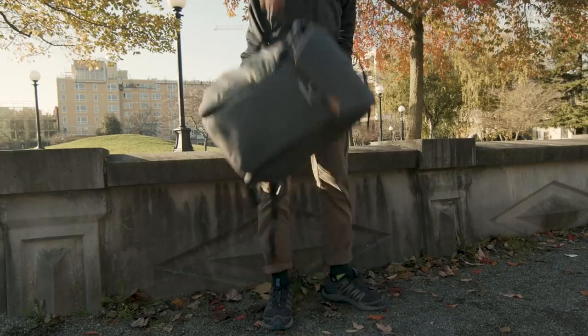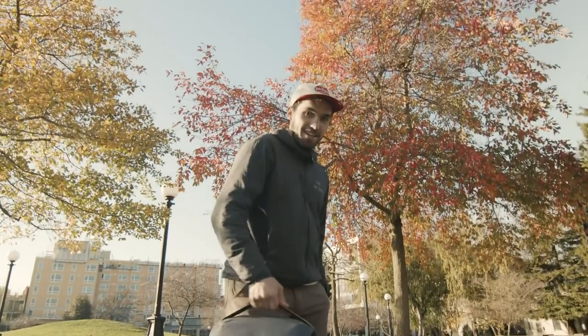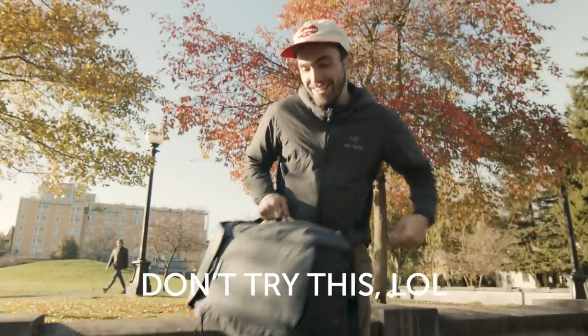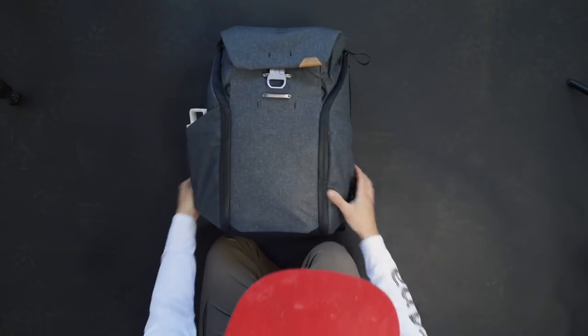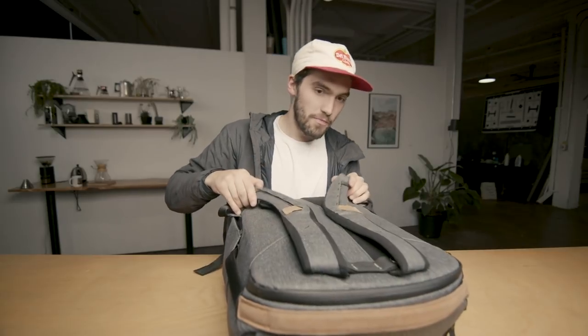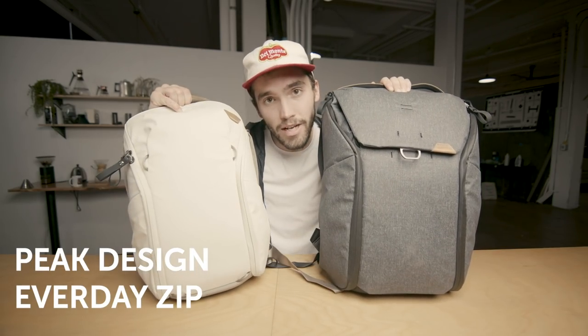There are ton of handles — handles everywhere. It's protected, and you have pockets on the side for a tripod or a water bottle, and then one on the other side too. This is the everyday 30 liter backpack in charcoal, and they also introduced a zip edition of the everyday bag as well.